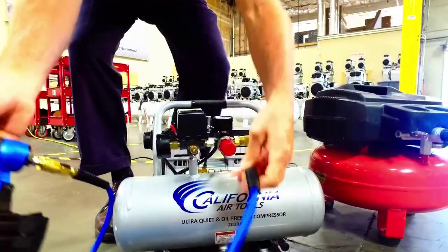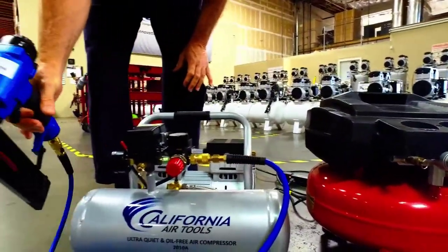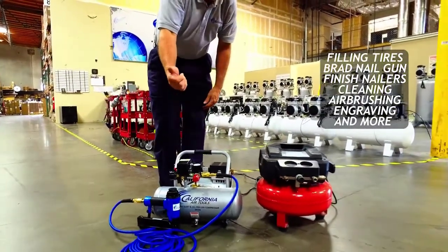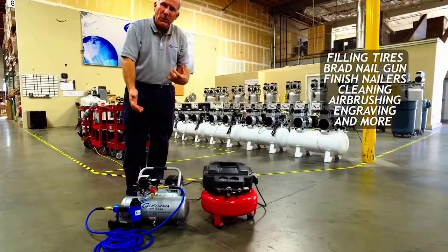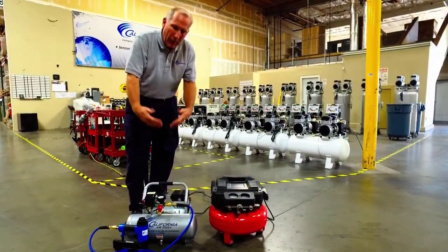The nail gun easily fits onto the hose and the hose fits easily onto the air compressor. This air compressor is designed for filling tires. You can use it with the brad nail gun, finish nailers, to clean things off, airbrushing, engraving, and all sorts of other things that you want to use around the house or on a job site.